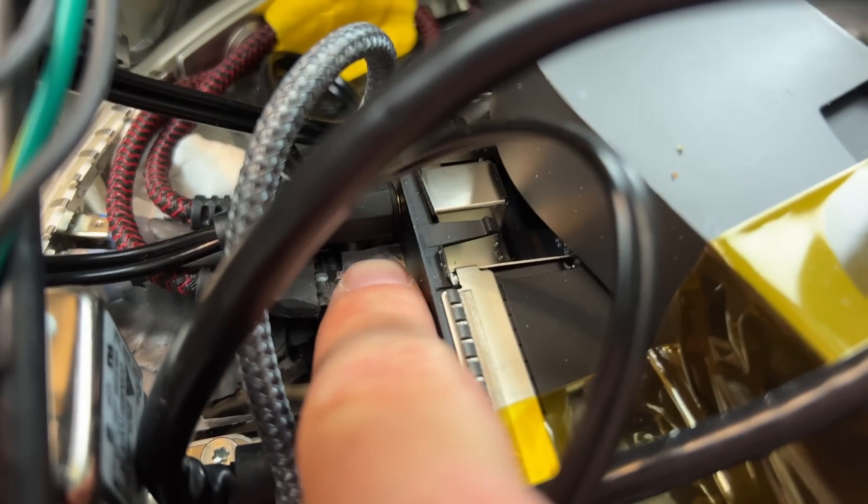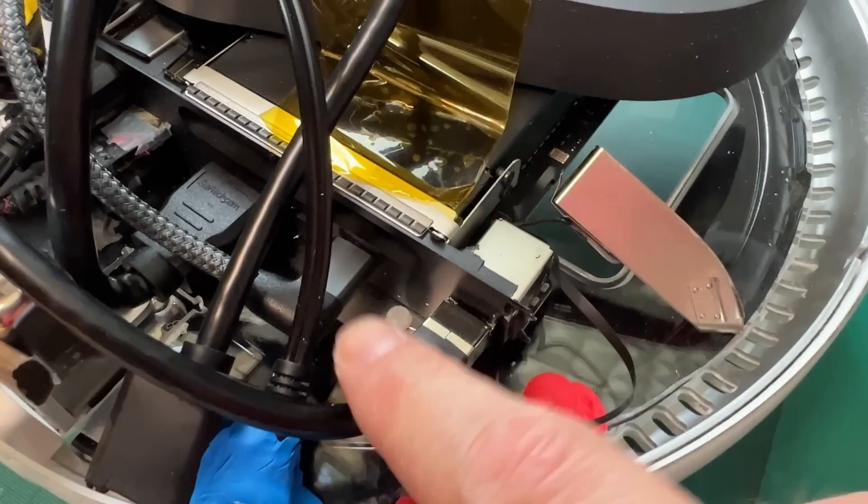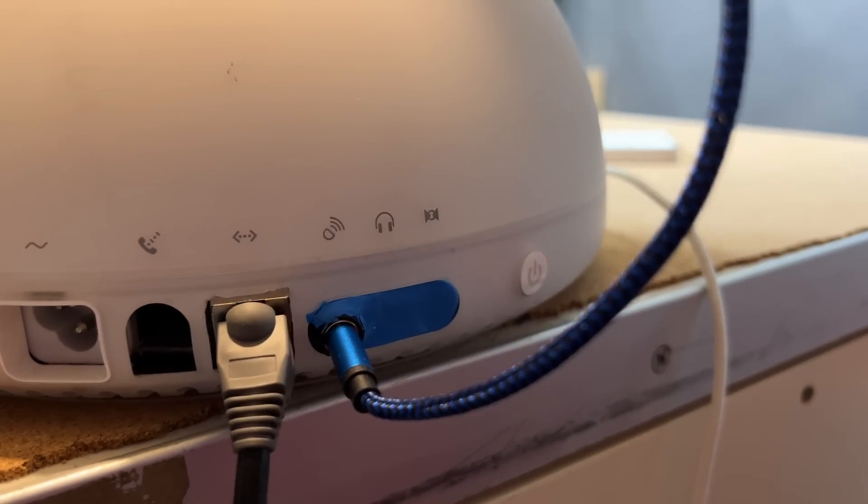I'm going to use the two available USB 3 ports at the back of the computer, and also channel out one of the USB-C ports as well. The network port should also be put at the back for easier network connection, and the audio output should be at the back as well.